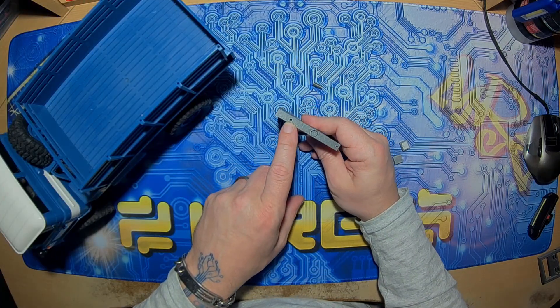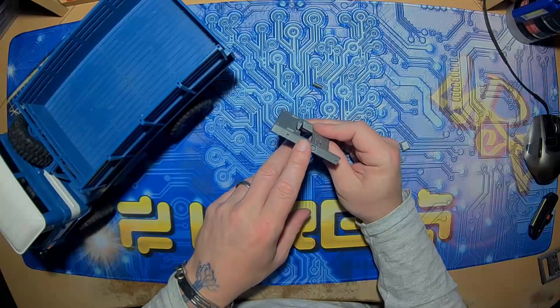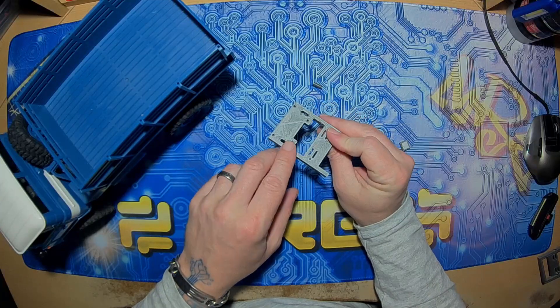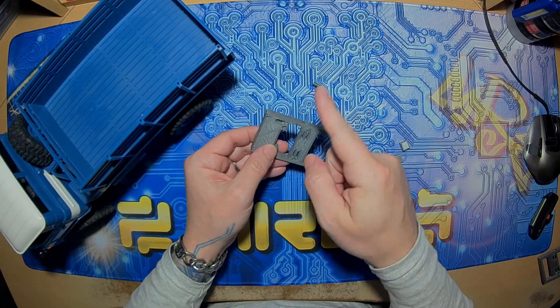The holes are spec'd for the OEM hardware. You can tap it for M2.5 and M3, or M2 and M2.5 depending on which ones you're using.